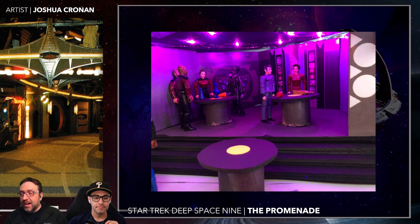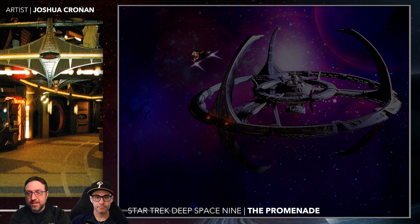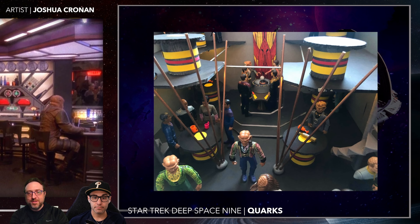There's the shot of the Replimat — if you didn't want to go to Quark's. Jake's up on his perving balcony with Nog, perving on the Vulcan ladies. I like Quark's little window kiosk into Quark's there — so if you want to just take a quick roadie, you can hop in the window there as opposed to going fully into the bar. More custom figures all the way through in the back here.